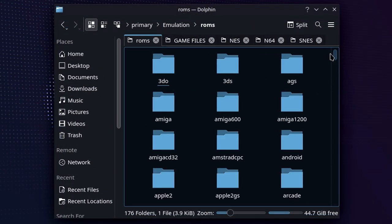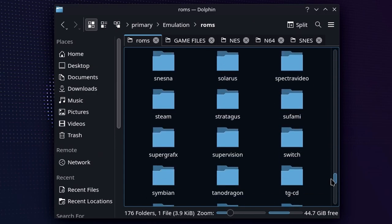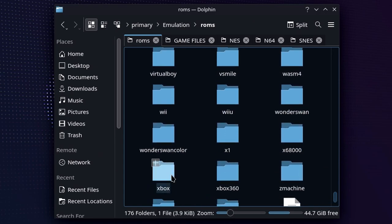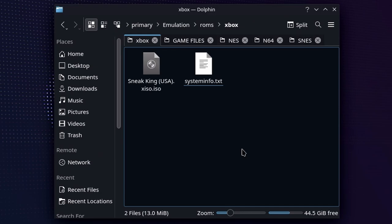From there, we're going to go into ROMs — this is where you're going to put the disk images from your games that you own into the appropriate folder. Being alphabetized, Xbox is going to be exactly where it needs to go. So just go ahead, double-click, and copy whatever games you want in here. Just be aware that it's going to take a minute, so go ahead, have a drink, have a snack, whatever works for you.